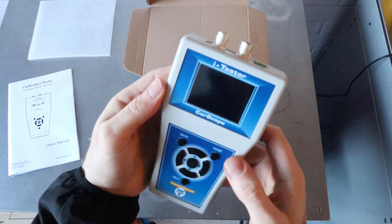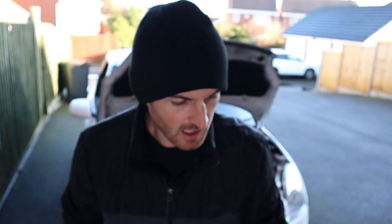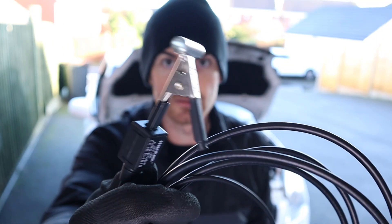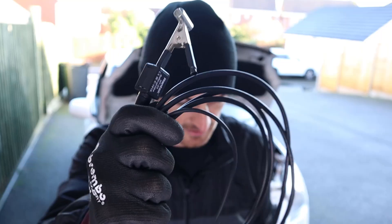On the top you have two BNC inputs for cylinder identification. However, I had quite an issue trying to get this to work. I was using a secondary ignition probe and it turns out that's not the correct thing to use.